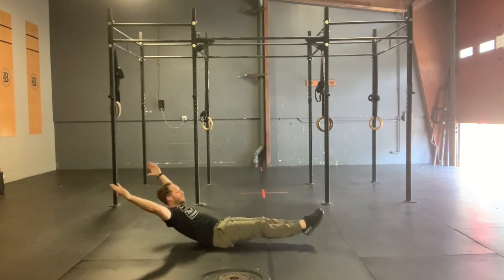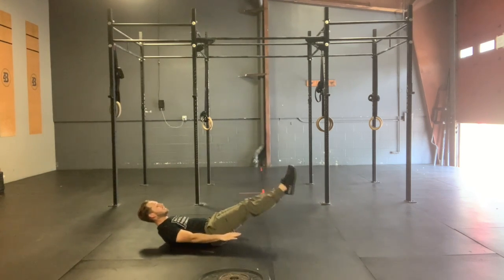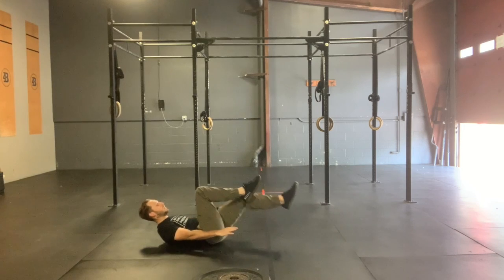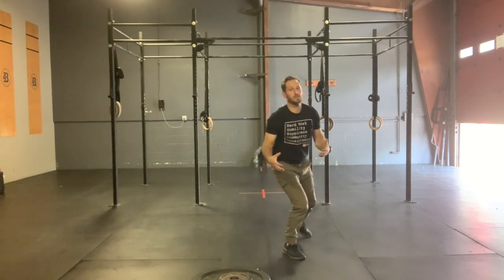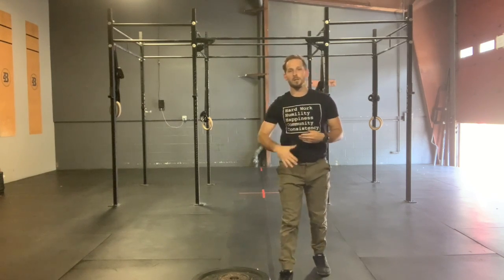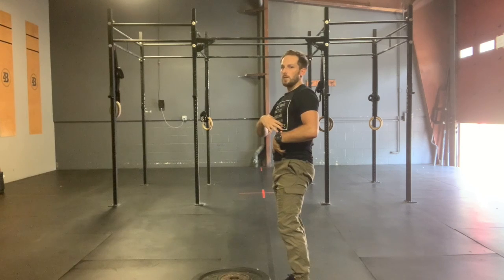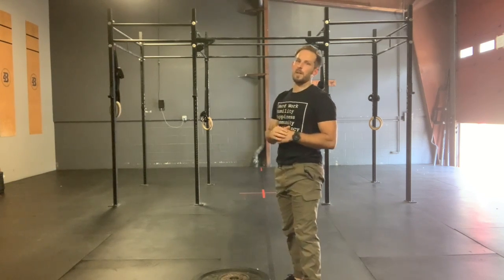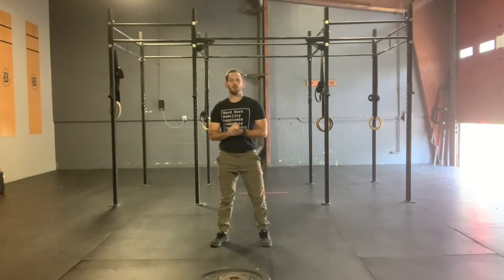For hollow body rocks, we can go full hollow body, arms down by our side, single leg, or bent knee — any of those scale options are fine. Breathe. Don't try to hold your breath. Breathe in through that nose, exhale, and squeeze that belly down toward the floor. That's going to help us keep that low back in contact with the ground. Do not hold your breath.